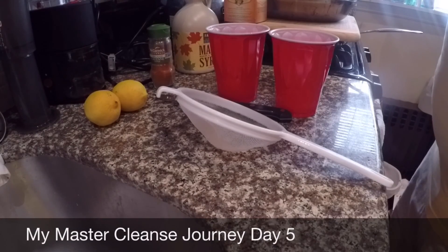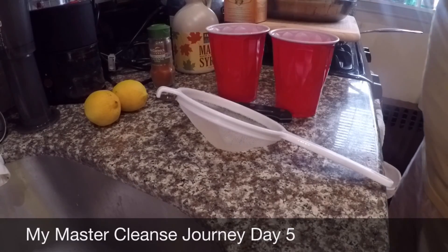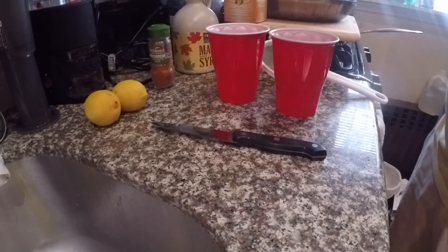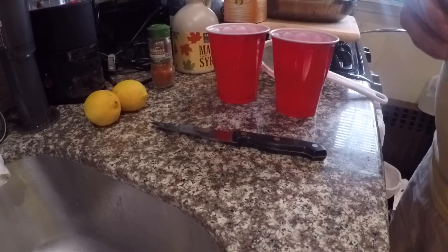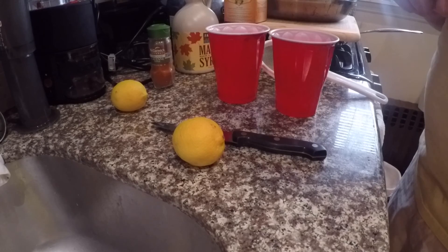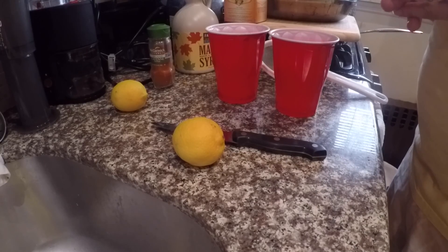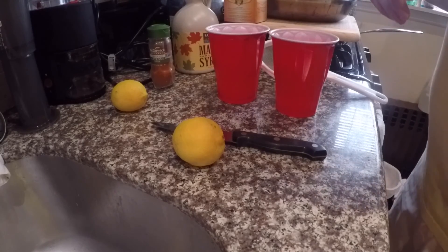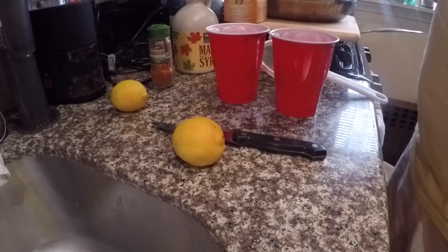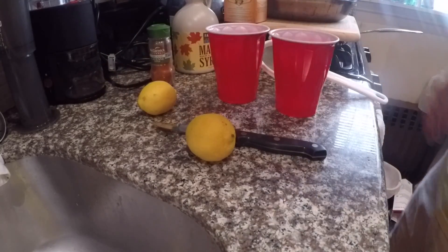Hello everyone, welcome to my channel. This is the second video of many regarding the master cleanse. Today is day five, which is actually the first day of the cleanse. If you watch my previous video, Monday is when I started — I started with vegetables and fruit whole. Tuesday, Wednesday, and Thursday all I did was juice, fruit, and vegetables. Now Friday, which is today, I'm going to be starting the actual master cleanse itself.